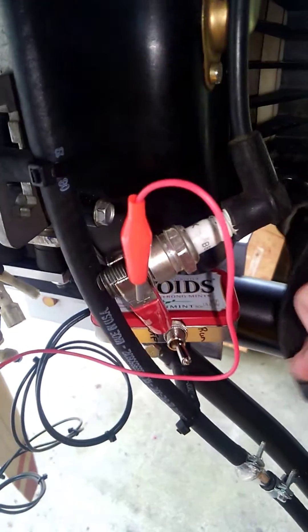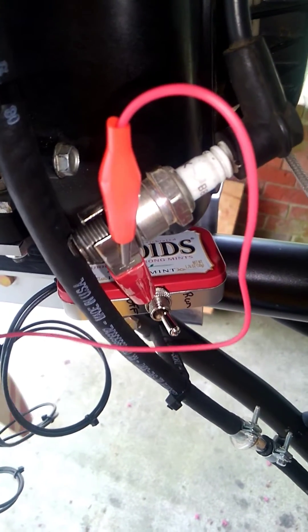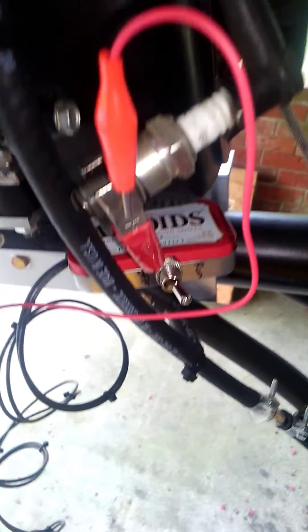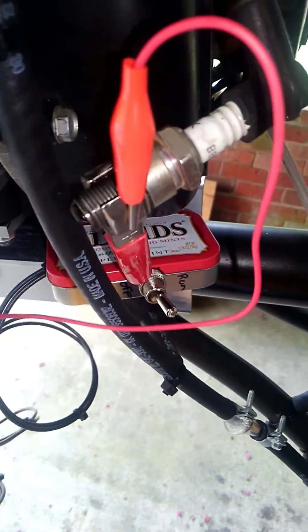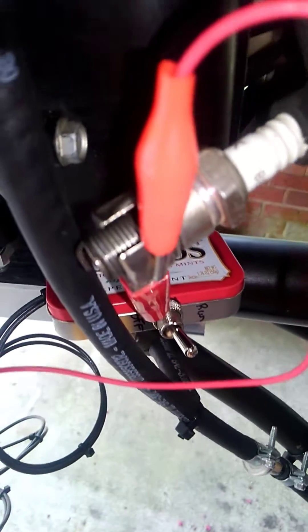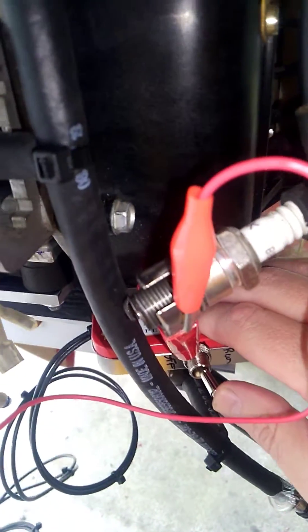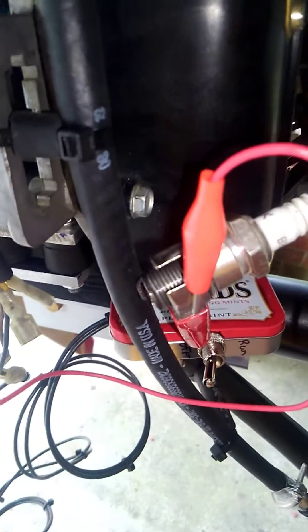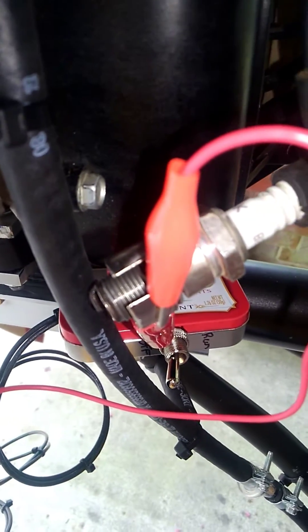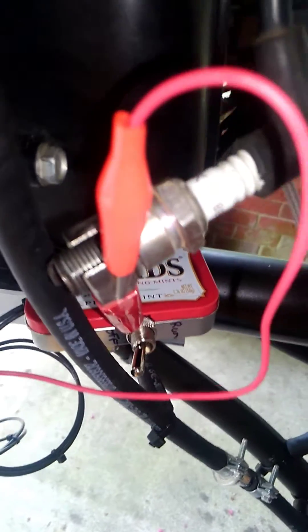Here you go, I'll give you a demonstration. There's the spark plug. Hopefully you'll be able to see it spark — I'm just going to pull it over slow. I don't know if you can see that, but it is sparking. You can just barely see it. Now I'm going to cut the kill switch off. And if you couldn't see it spark before, you really won't be able to see it spark now because there is no spark.